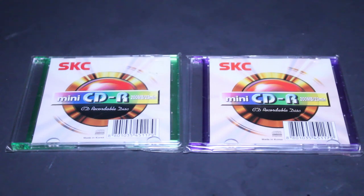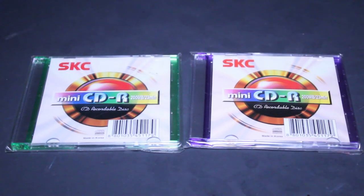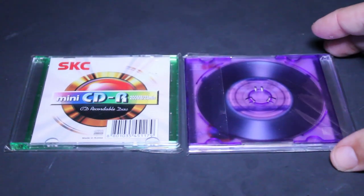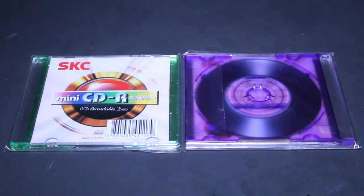I'm not really into reselling myself — I usually just buy these as a curiosity, as a collector's item. But if you do find them and you have a burner with that mini circle insert on the inside of the tray, you can certainly still use and burn to them. Please do not try to play these in your car stereo system — you're just going to be asking for trouble.